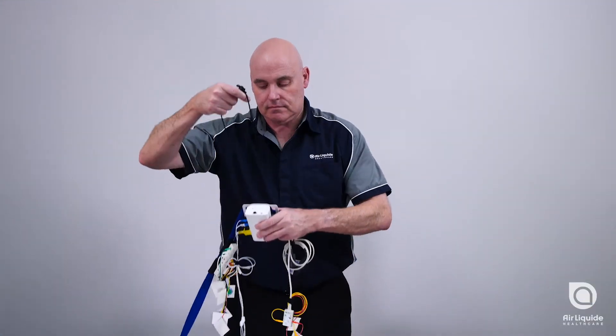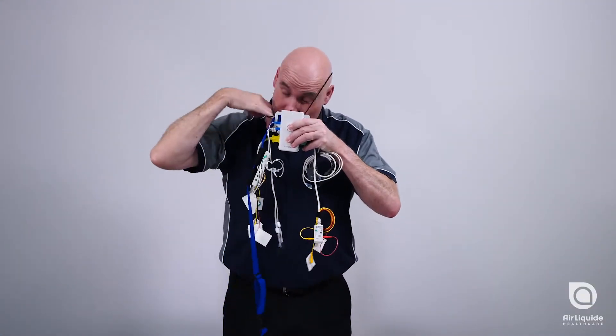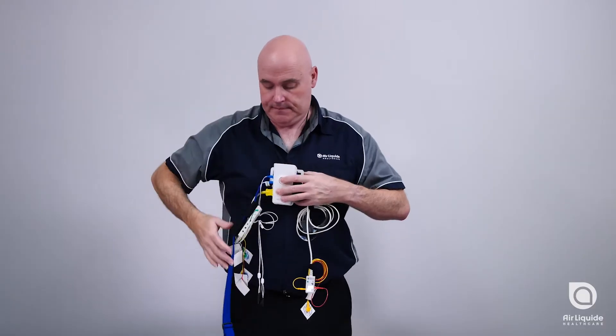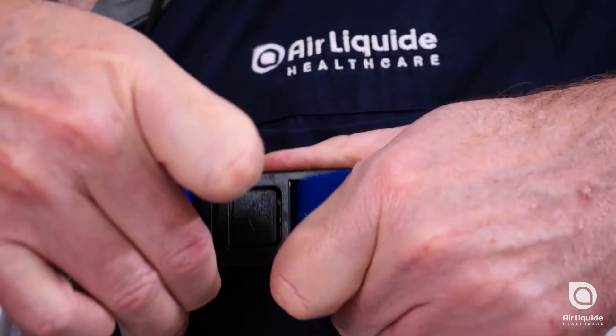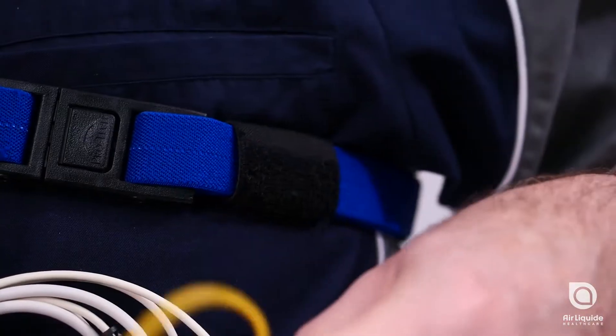Start with the chest belt and device. Place the lanyard attached to the device over your head, then wrap the belt connected to the device around your chest, just under your underarms, and clip the two ends together.